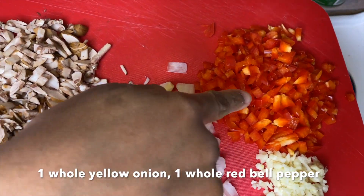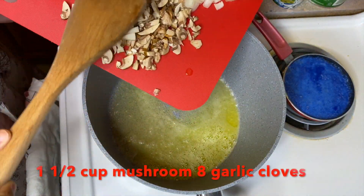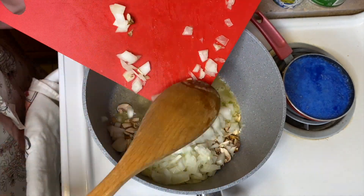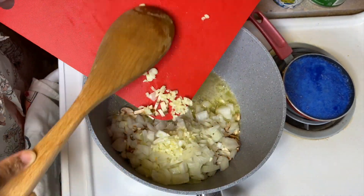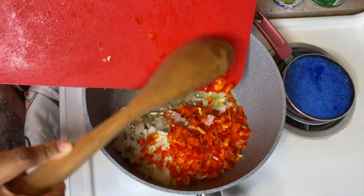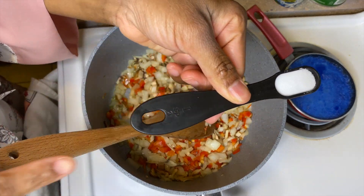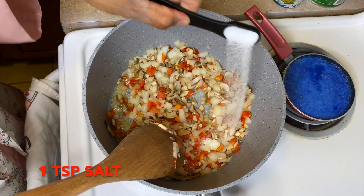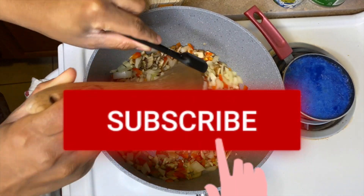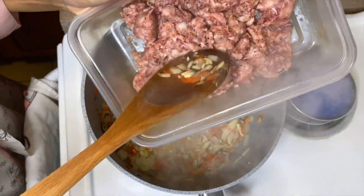I'm using mushrooms, yellow onion, red bell pepper, and garlic. Go ahead and add them to the hot oil. This is an authentic lasagna recipe and I think all Italians will be really proud of me. Once you've added your vegetables, give it a little stir and add some salt to sweat it out and get the moisture out. And if you haven't already, please subscribe to my channel — thank you, I appreciate it.